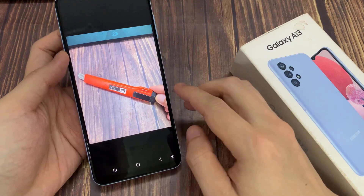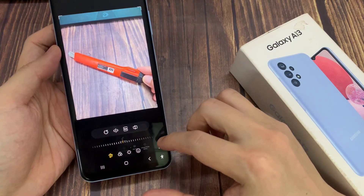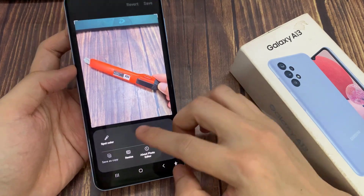Then, tap on the edit button at the bottom. Next, tap on the option key. In here, tap on spot color from the pop-up menu.